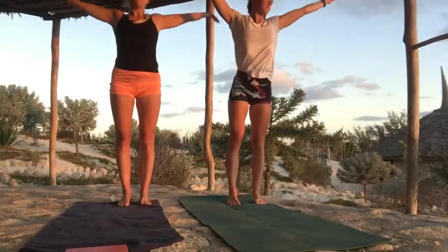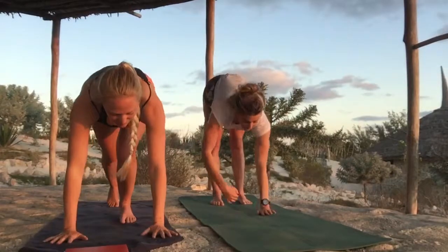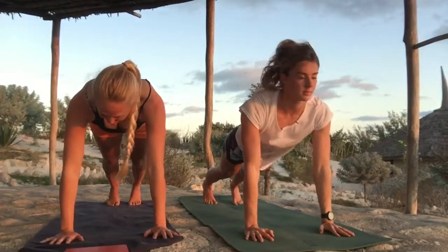We're going to move forward into a plank pose for five breaths. Nice and firm through the hands, pressing down through your palms, with a slight lengthening in the back of the neck. Five breaths here.